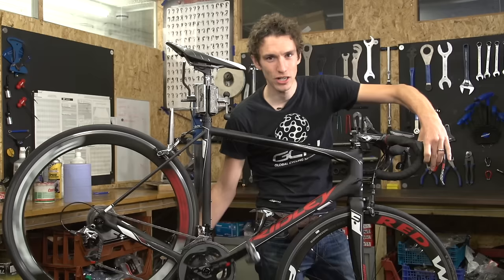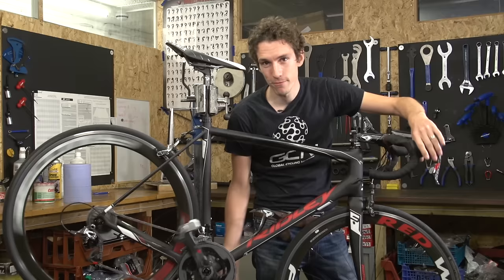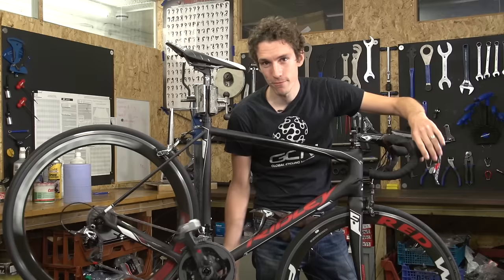So how does indexing actually work? Your shifter pulls a set amount of cable for each click, and that cable pull then moves the derailleur a corresponding amount, which just so happens to be the exact distance between the cogs. It's a simple system, but it works brilliantly.